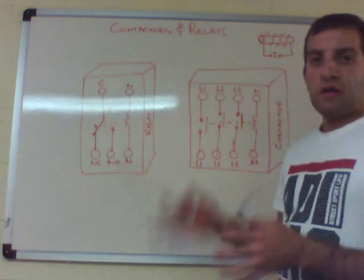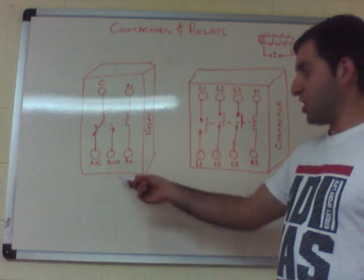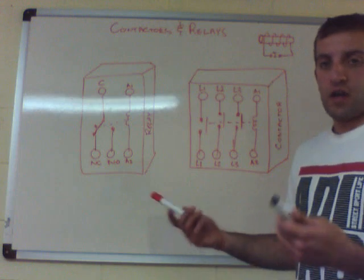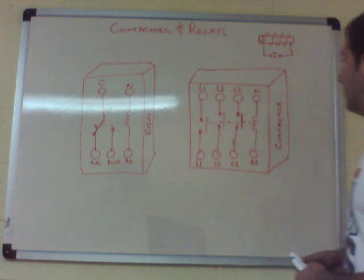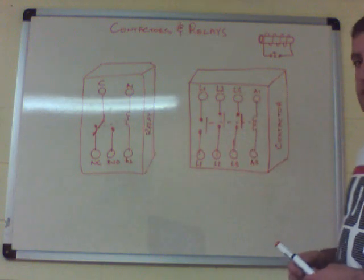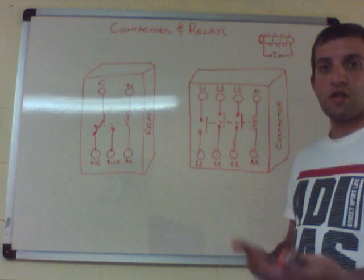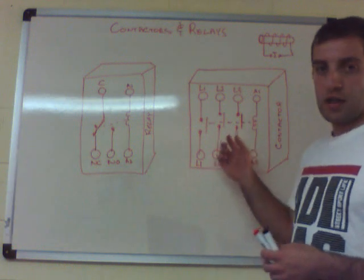The relay is useful for operating indication lamps on a control panel, such as a run lamp and a stop lamp, to indicate whether a motor or compressor is running or not, especially if it's in a remote location. For a contactor, you'd use it for running motors, compressors, or chillers — anything that demands quite a lot of current, since contactors are rated for higher currents.